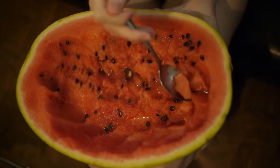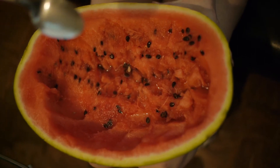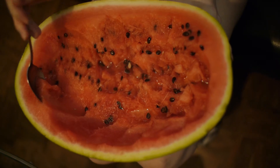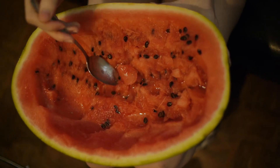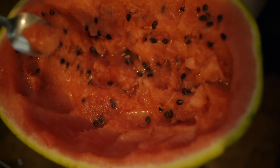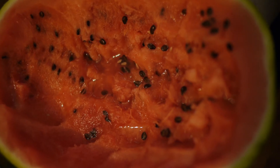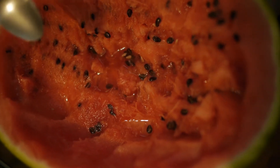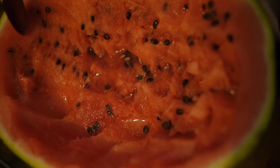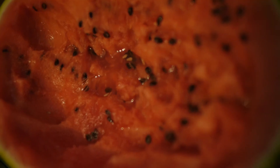Let's see how well this Rode Stereo VideoMic Pro picks up the munching — your little munching. Now let's get closer to this melon with the Voigtlander. And closer. This lens can really focus close.